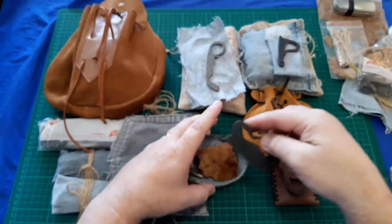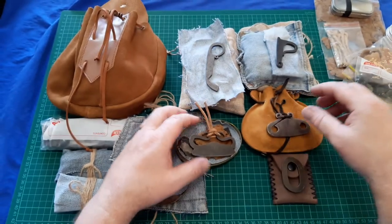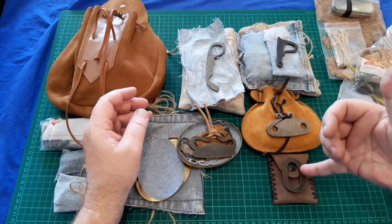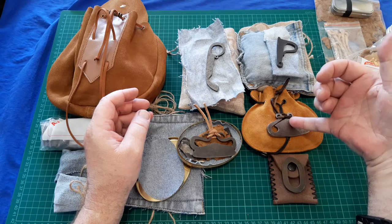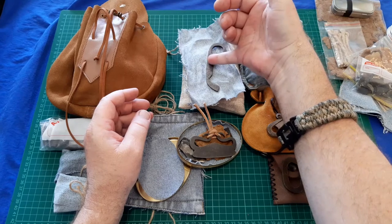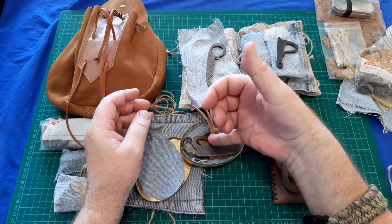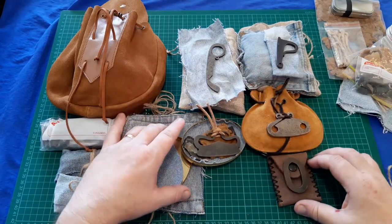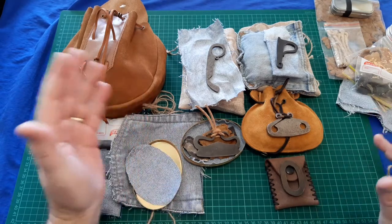There they are all in a row — my strikers from Beaver Bushcraft: the oval striker, old Nordic, traditional P, one-finger Sardinian, and the traditional Viking. That's my collection video for my Beaver Bushcraft strikers.